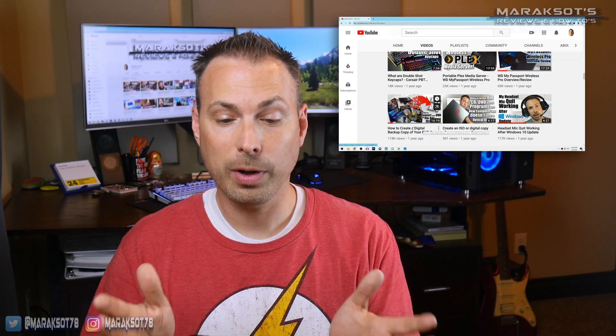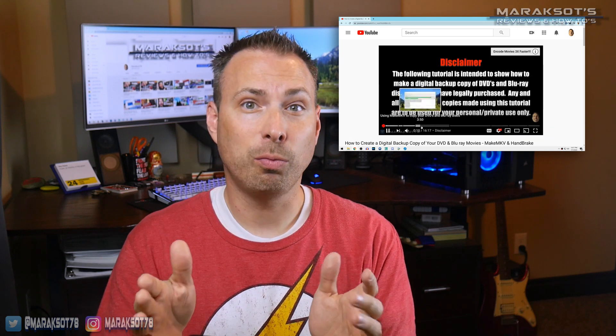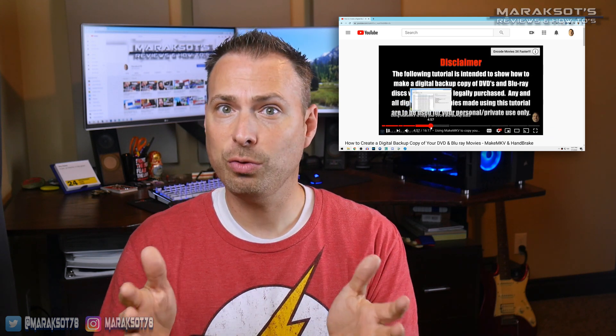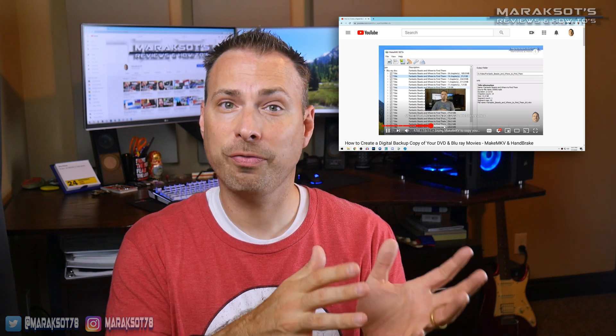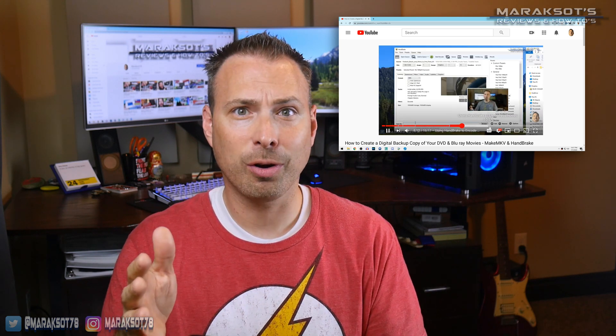In October of 2018, I made a video showing how to use a program called MakeMKV to rip your discs and then use Handbrake to compress those files so that they'll take up less space on your NAS or other home media server.